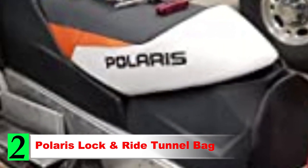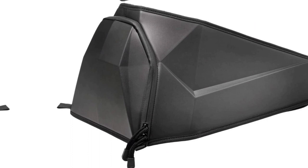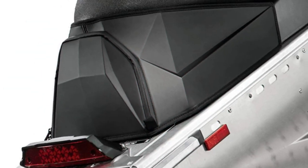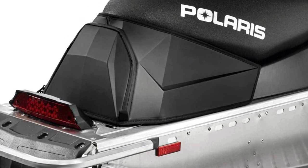Number 2: Polaris Lock and Ride Tunnel Bag. If you have a Polaris snowmobile, the Polaris Lock and Ride Tunnel Bag is a great option. This model is designed specifically for those sleds, and it features a slim semi-rigid design to keep everything in place while you ride. A 15.2L capacity gives you enough room to carry plenty of extra gear. It's not an extremely large tunnel bag, but this helps it fit nicely onto the back of your sled.